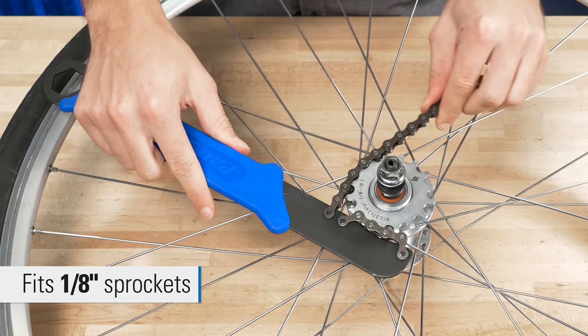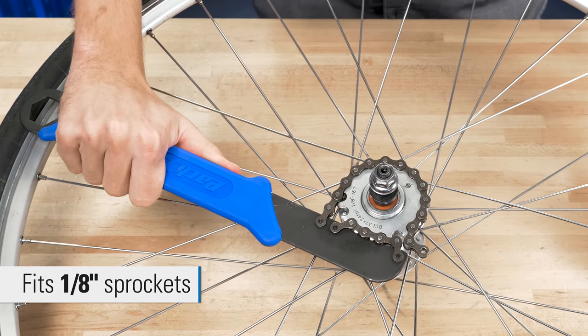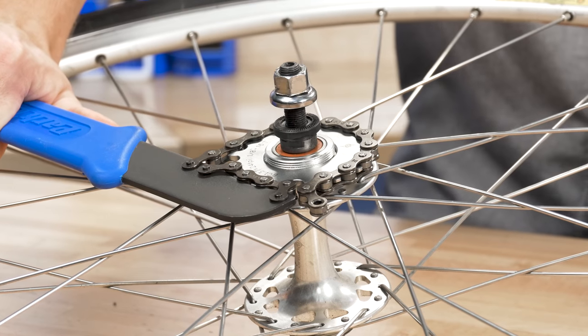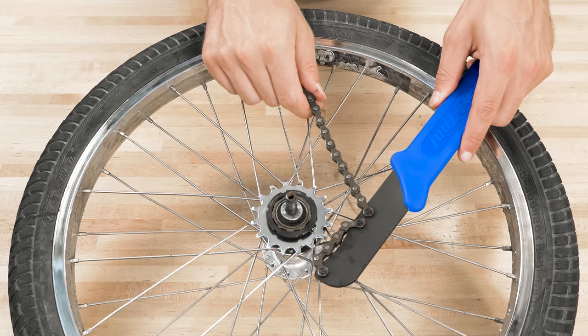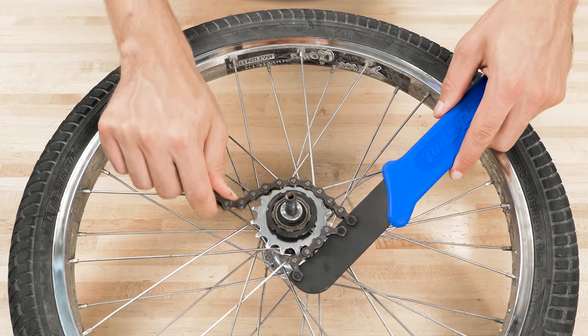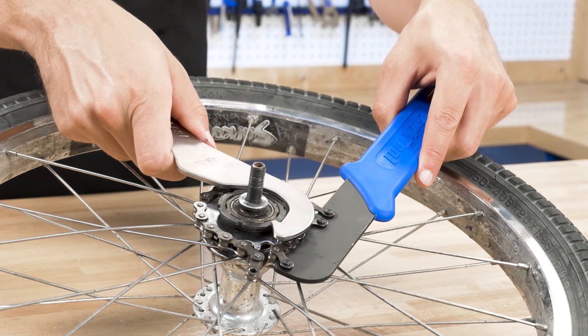The Park Tool SR18.2 Chain Whip Sprocket Remover is for 1 1/8 inch fixed gear sprockets and single speed cassettes. The SR18.2 is heat treated to prevent bending and flexing and features hardened pins to keep the chain securely in place.